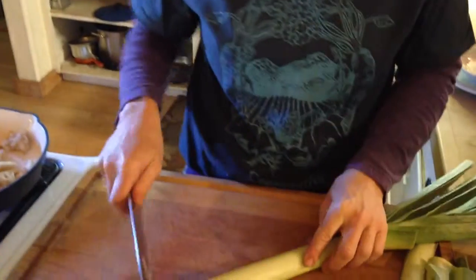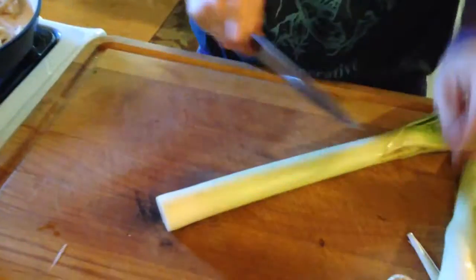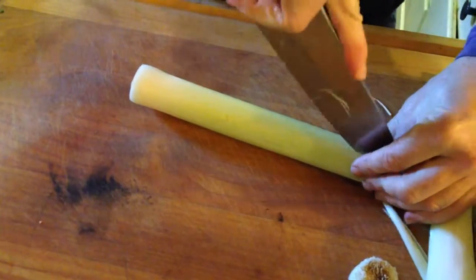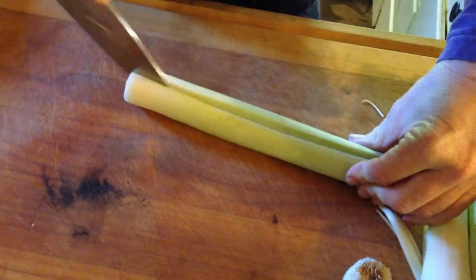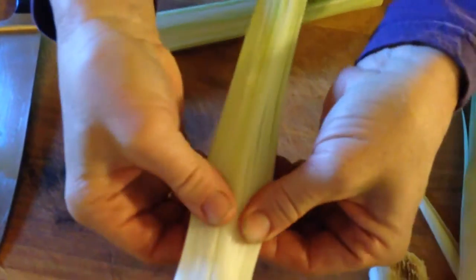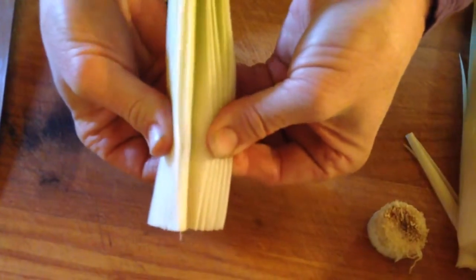I wanted to talk a little bit about leeks. I'm going to show you how to cut them up and clean them. Sometimes leeks can be really muddy and dirty — these ones seem really clean. So you cut them the long way, then I turn the faucet on and just go like that to get all the dirt out, although these are fabulously clean.